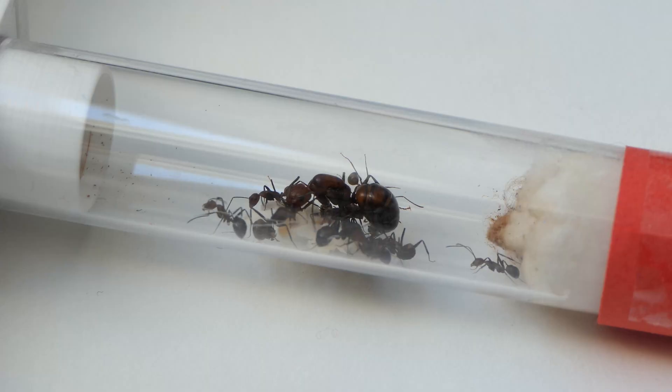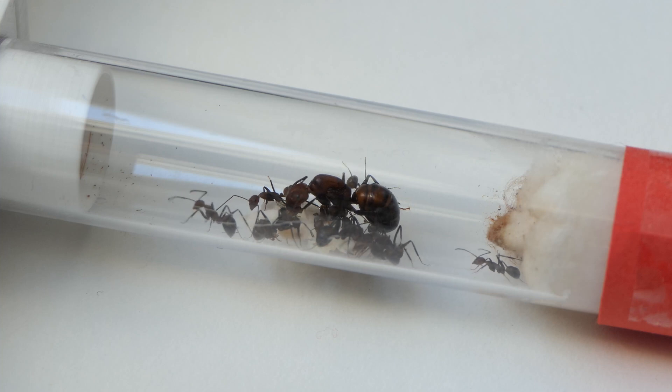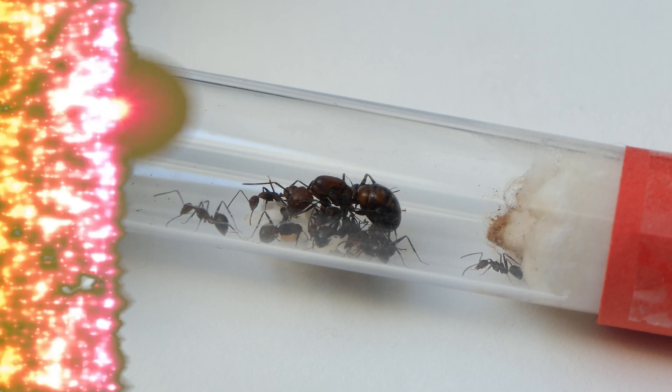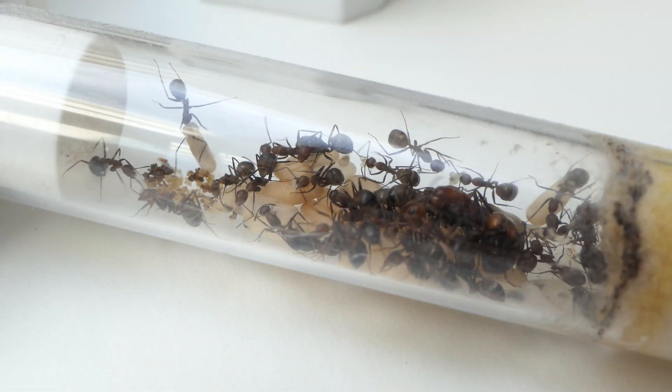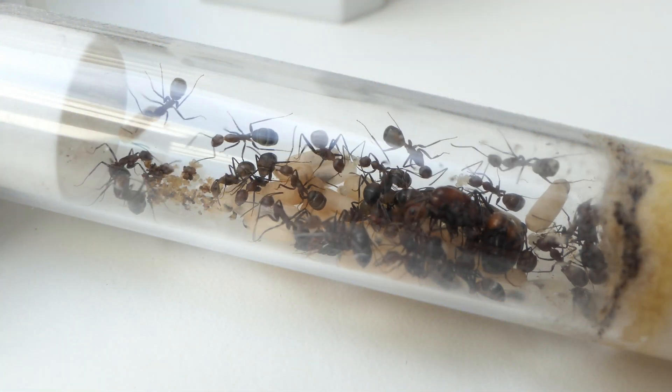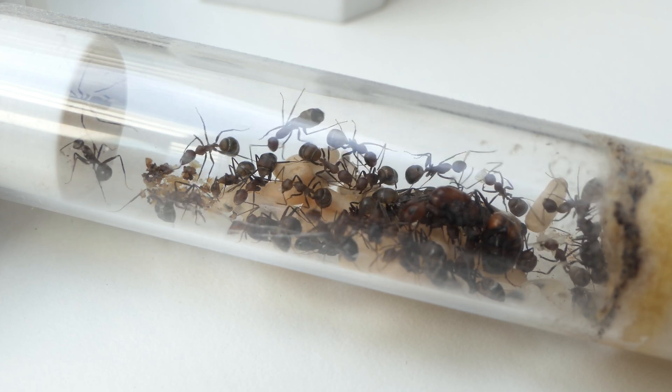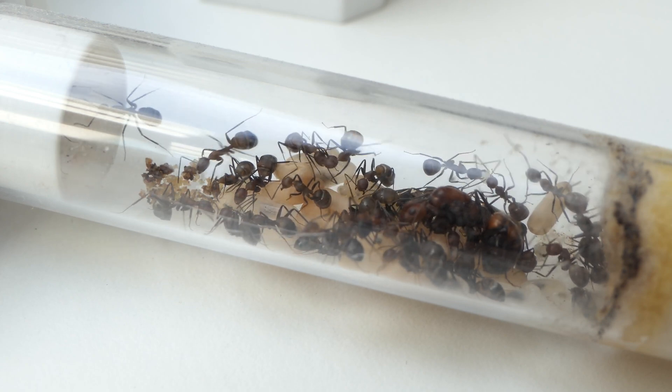The colony progressed pretty well over the last couple of months. Here you can see the colony since you last saw them. Look at this colony — aren't they looking amazing? I really love Camponotus nicobarensis. They are active, fun, and look beautiful.